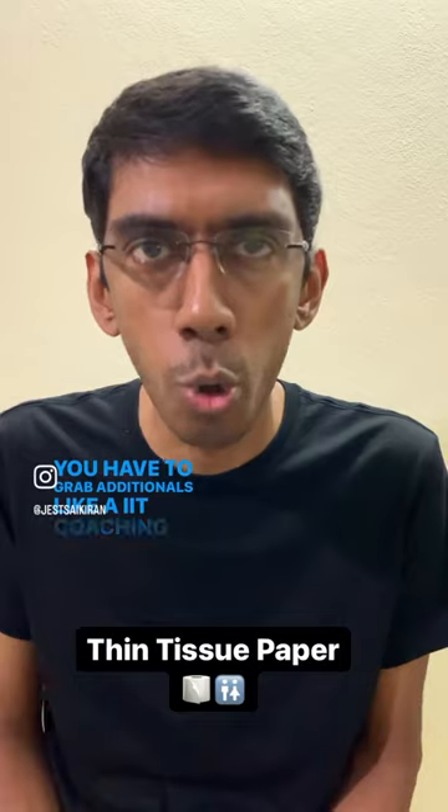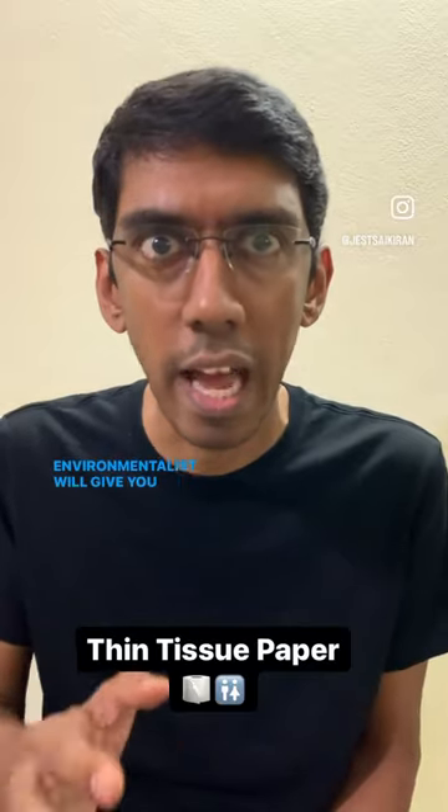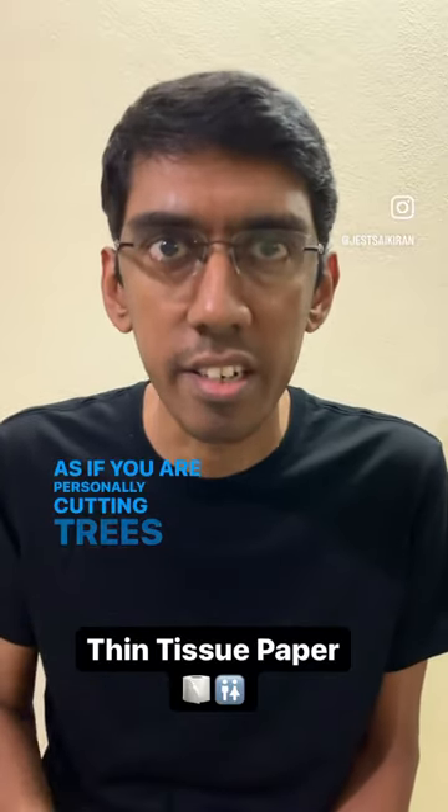You have to grab additionals like an IIT coaching bad student writing the school exam. And if you take too many tissue papers, some washroom environmentalist will give you an angry look as if you are personally cutting trees in his backyard.